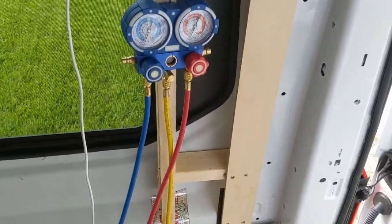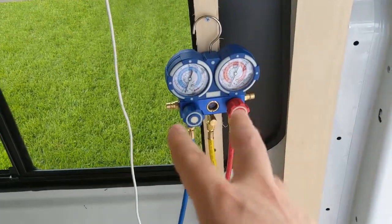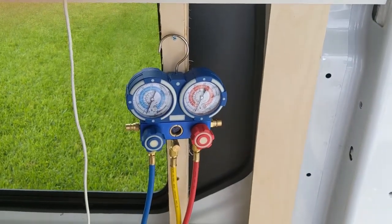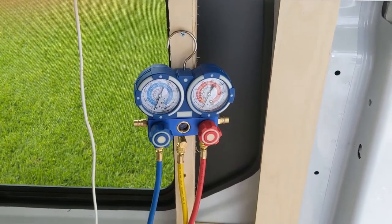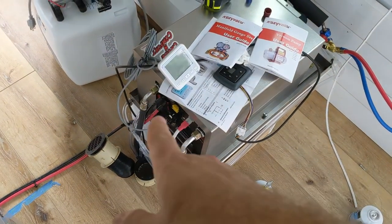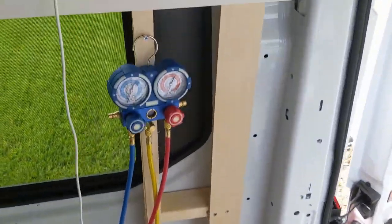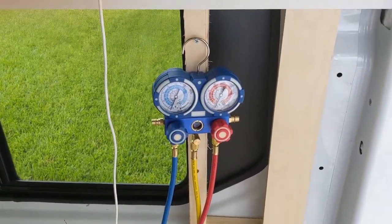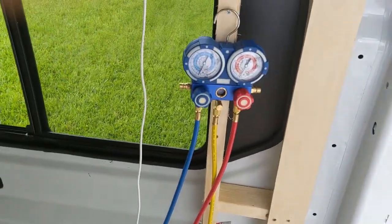It should be at negative 29 PSI on both gauges — right now it's at negative 29 on both, which is great. The real test is once I turn off the vacuum, close these lines, and make sure it stays at negative 29. If it drops, that means there's a leak and you'll have to recheck all your fittings and the condenser below the van. I'll be back in the next video to show you per the manufacturer instructions how to charge this thing — it's a little different than a car AC.